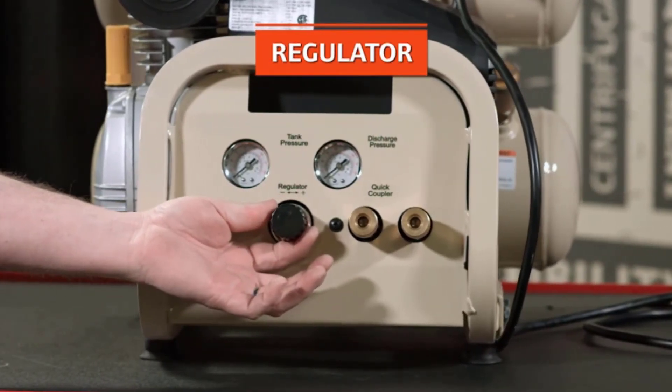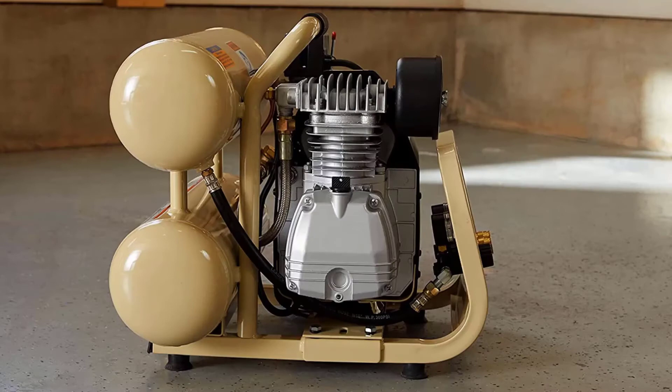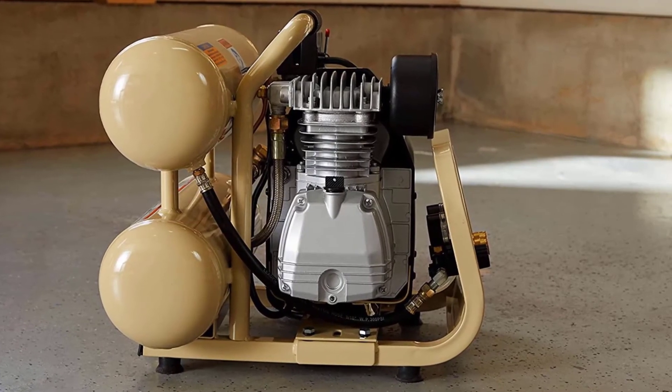The compressor also includes all-season select lubricant and a power cord. The P1IUA9 hand-carry air compressor features a front panel that is easy to see and use.